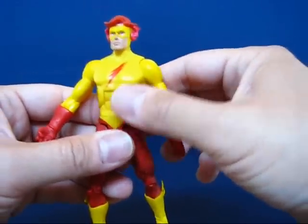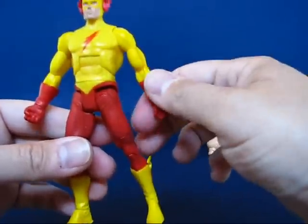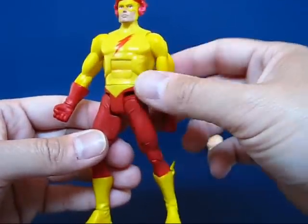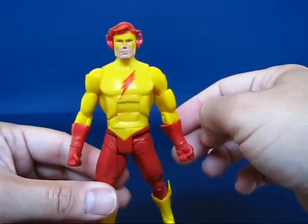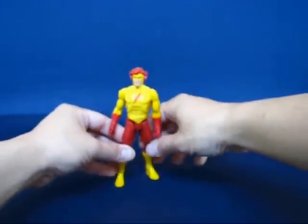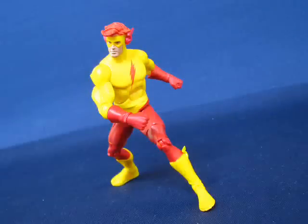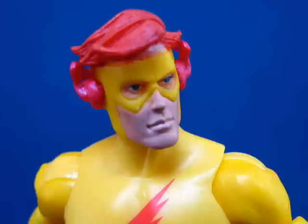Overall, I think I was more afraid than I should have been about getting this figure, because I really had no issues with the arms. I just have to be careful with the legs. I'd recommend picking him up if you want one of the Flash family figures or a Teen Titans figure. But this has been my casual peek into the DC Universe Classics Kid Flash action figure — thanks for watching, and I'll see you next time.